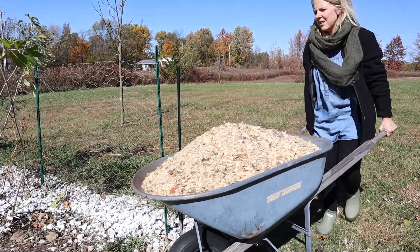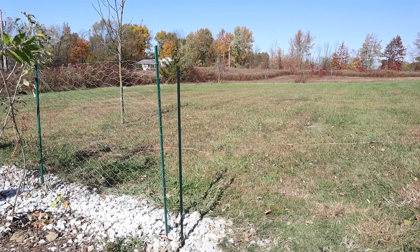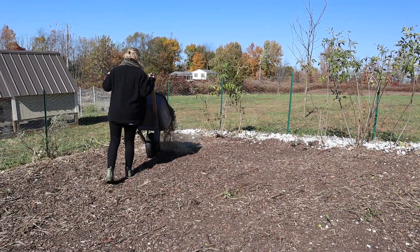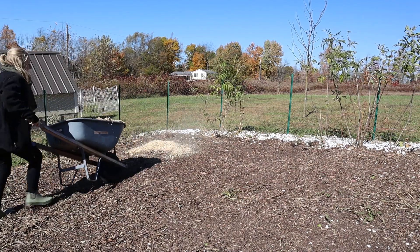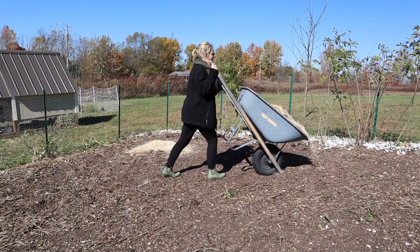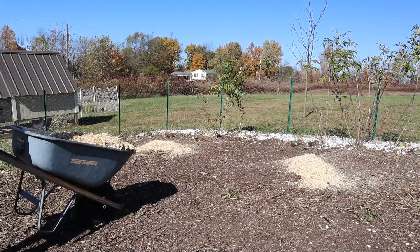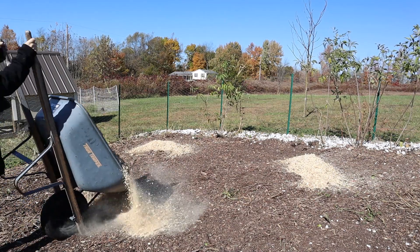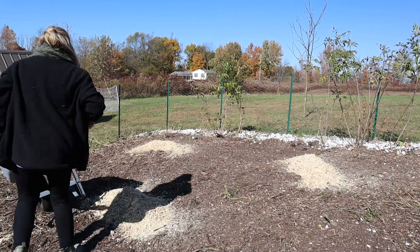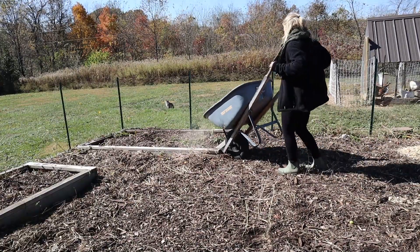If you don't have animals yourself, you can always get some type of manure from friends, family, or whoever it is — just make sure it's a good source, that they're not only taking care of their animals but feeding them the right kinds of foods. I spread this very thinly around, but once I started adding manure to my garden every fall, this was a huge game changer for me. I really noticed a vast improvement in my fruits and vegetables in the next season.